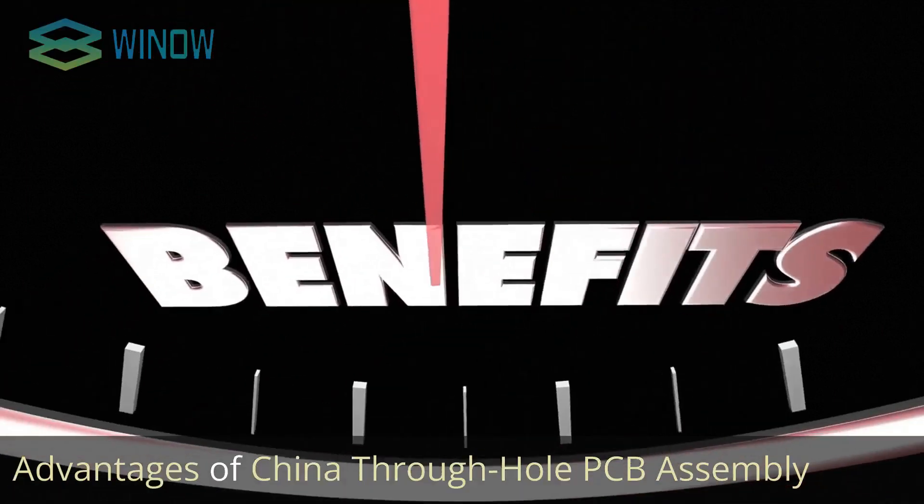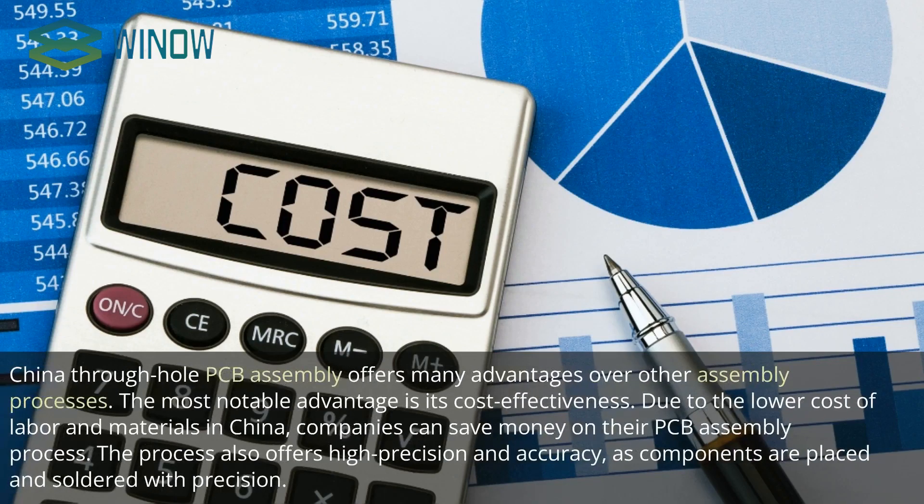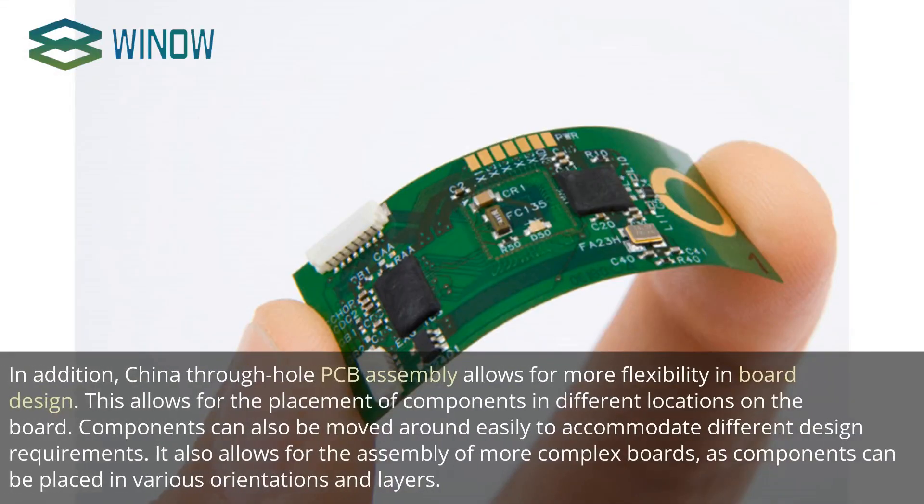Advantages of China Through Hole PCB Assembly. China Through Hole PCB Assembly offers many advantages over other assembly processes. The most notable advantage is its cost-effectiveness. Due to the lower cost of labor and materials in China, companies can save money on their PCB assembly process. The process also offers high precision and accuracy, as components are placed and soldered with precision. In addition, it allows for more flexibility in board design, enabling placement of components in different locations, and supports assembly of more complex boards with components placed in various orientations and layers.